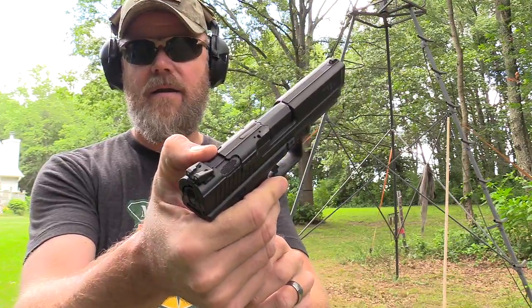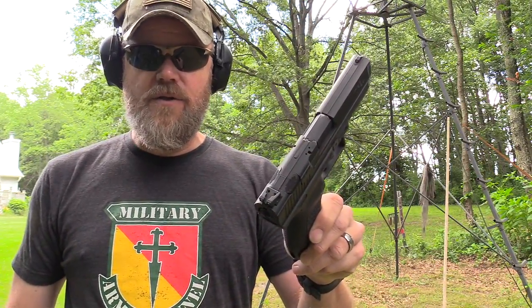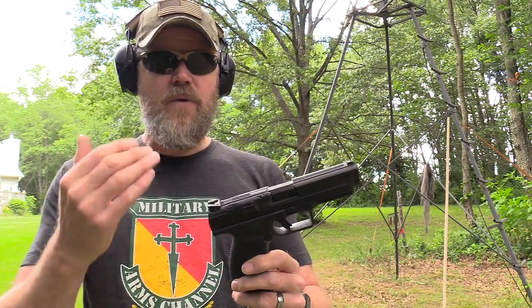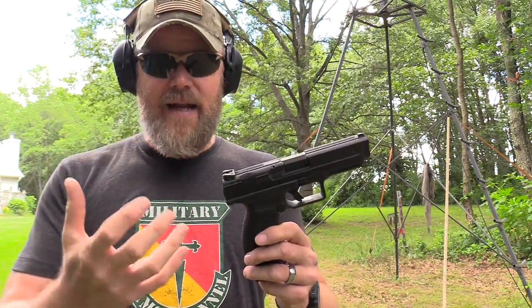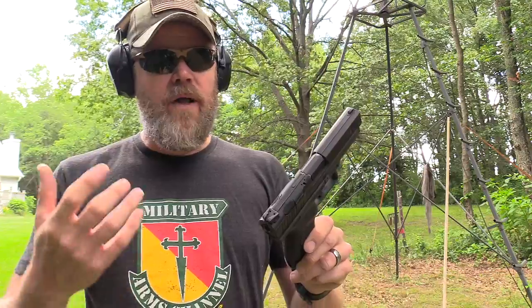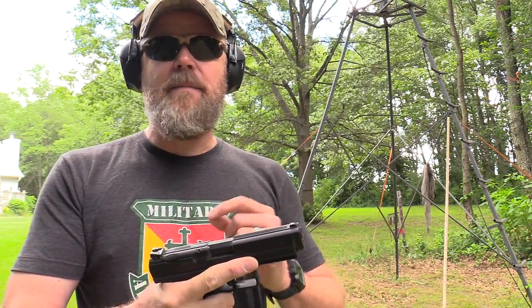This handgun — the SA — you can decock it and it has a very light trigger pull. The problem with this decock, which I call the kill switch, is that it totally deactivates the handgun — you have a dead trigger. If you inadvertently hit that button and put the gun in the holster without noticing, then when you actually need your weapon and draw it, you have a dead trigger. I don't like kill switches on guns — I don't like buttons that turn them off.